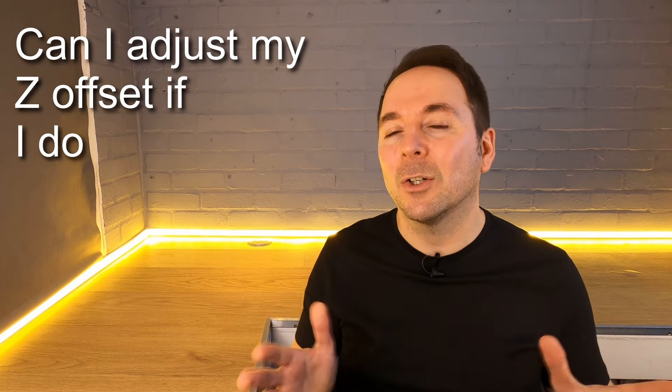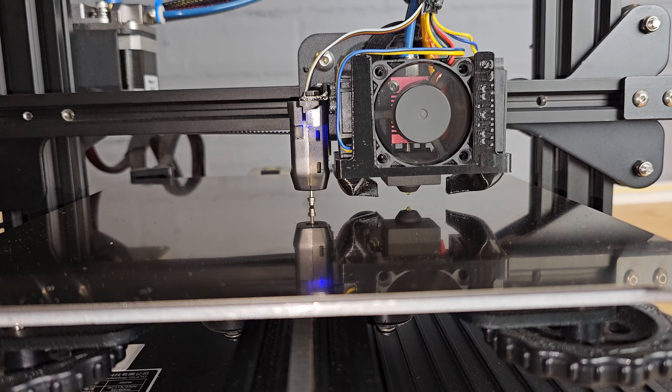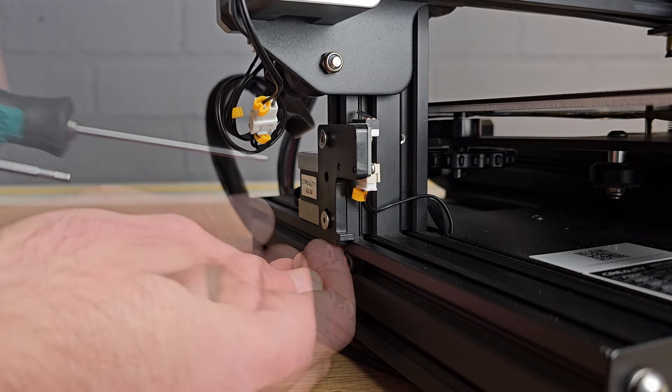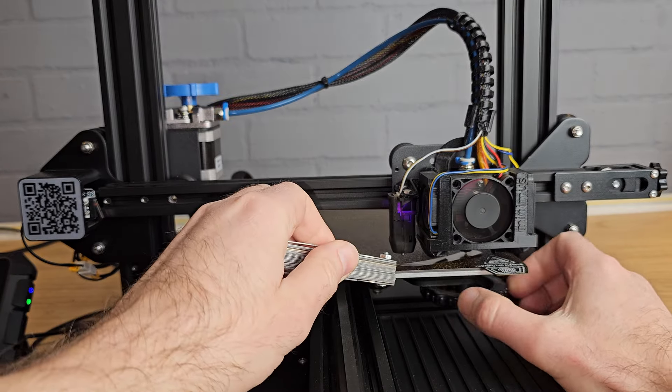Can I adjust my Z offset if I don't have a bed probe? Possibly. The important thing is how your printer knows where the bottom of the Z axis actually is. For example, before I added a bed probe to my Ender 3 V2, it had a mechanical switch to tell the printer where Z 0 should be. If you wanted to raise the whole Z axis you could adjust this Z limit switch up, though it's not always easy to do. You're usually much better off paying attention when tramming your bed to set your Z offset as accurately as possible.